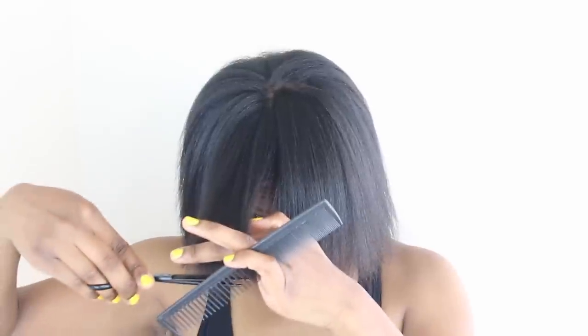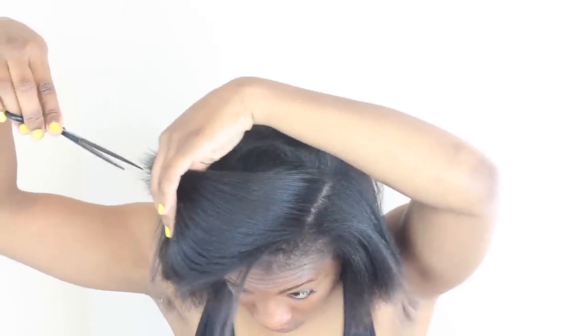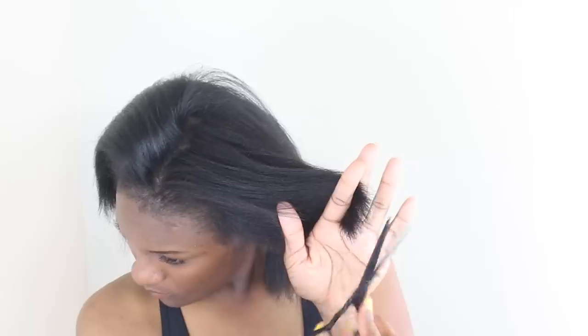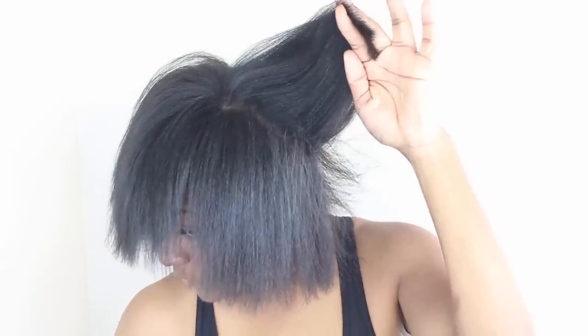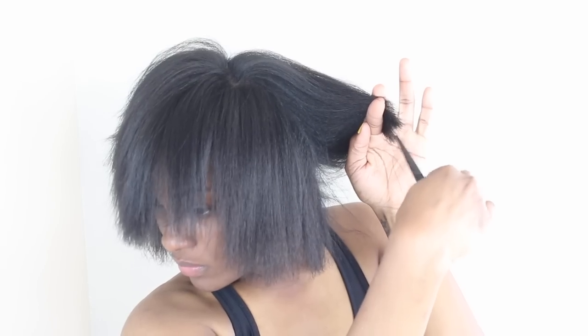Now here is when I attempt to trim my ends. I do recommend you go to a professional because you can't see anything in the back. But because I was not going to press my hair out and not trim my ends, I had to do what I had to do. I'm literally just doing a really small trim — just a little bit of the ends that I can see. Then I went ahead and bumped it just a little bit.